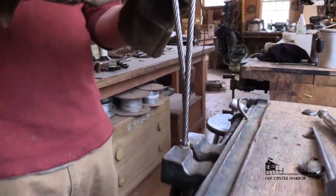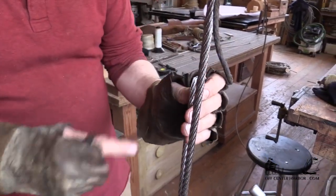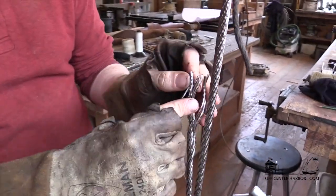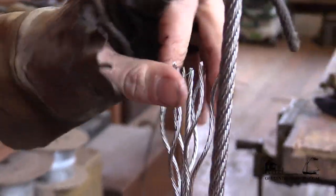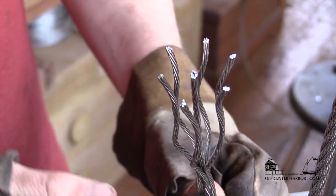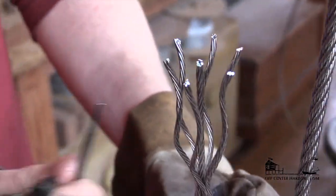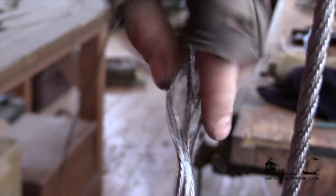We'll open this up and talk a little bit about how it's going to marry. You can get a sense of the construction here — it's six wires around a core, which is the 7x7 name. The core is a little different. These wires on the outside are called preformed, and they actually sort of have that shape formed into them, so they stay that way. You can actually just twist the wire back up and it goes right back together, or untwist it like that.